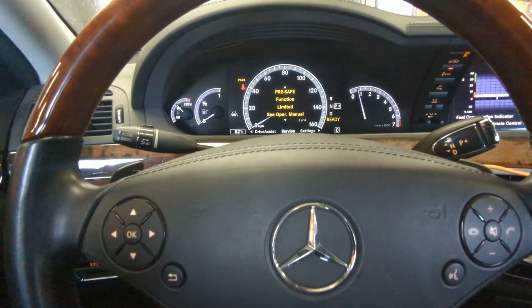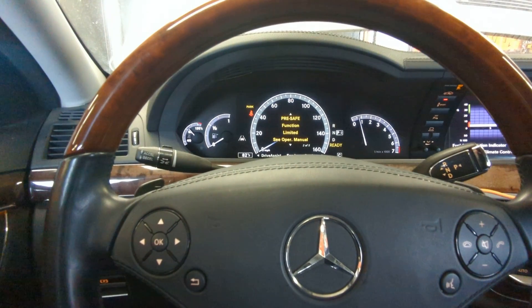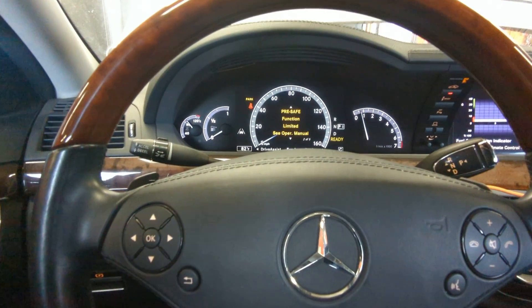Another thing that Mercedes does is the headrests. The headrests on the Mercedes will pop forward two or three inches so that you don't get whiplash and you don't get hurt.